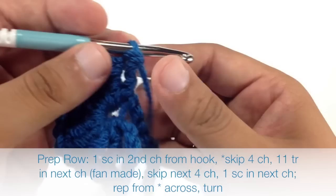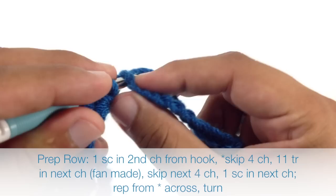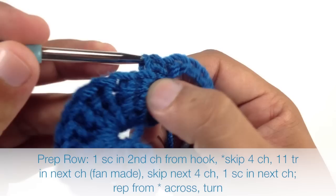Now we're going to skip 4 more chains here — 1, 2, 3, 4 — and we're going to do a single crochet into the next chain stitch. This will finish our repeat. We're going to continue repeating this sequence all the way to the end of the row.